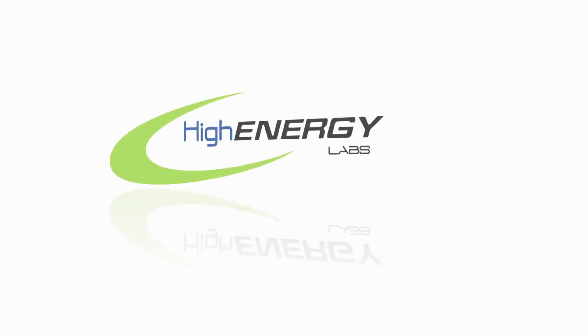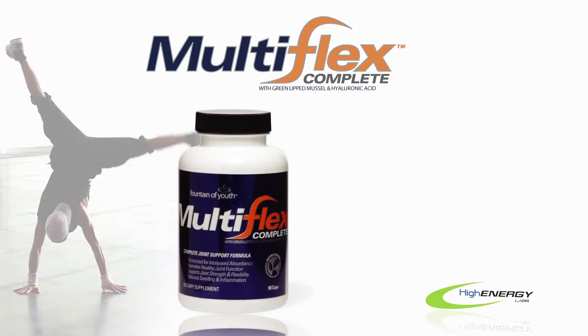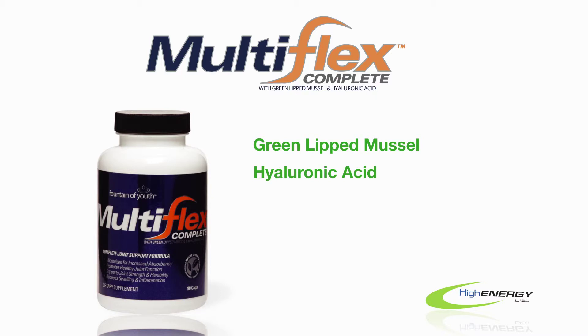This exercise tip is brought to you by High Energy Labs, makers of Multiflex Complete. Multiflex Complete contains greenlit muscle, hyaluronic acid, and quality ingredients for proven results.